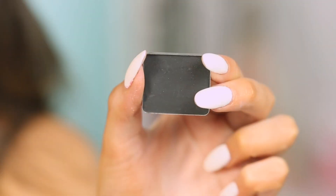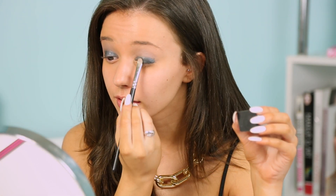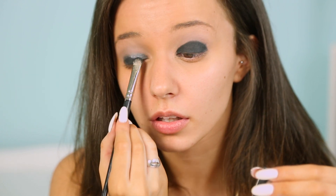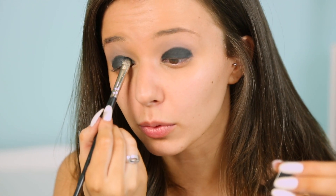Next, taking a black matte eyeshadow and patting that right over the gel eyeliner we just applied. I know it looks a little bit like panda eyes right now, but I can reassure you that it will all look good at the end.